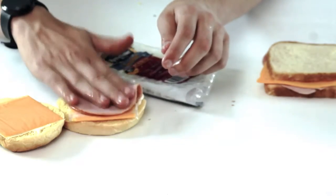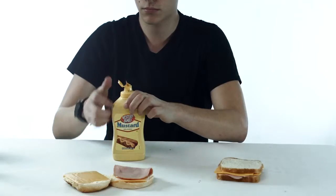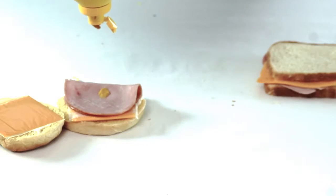Step 8: put meats on the bun. Step 9: put mustard on the meats.